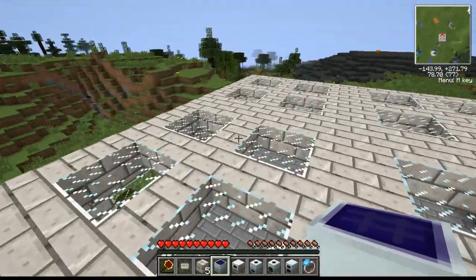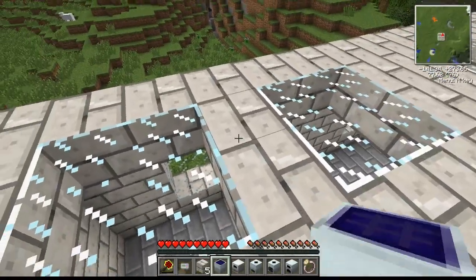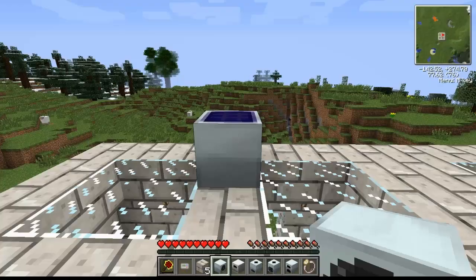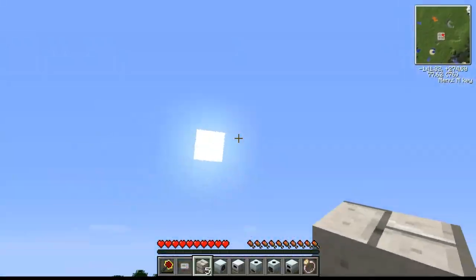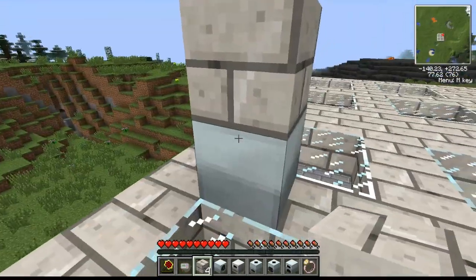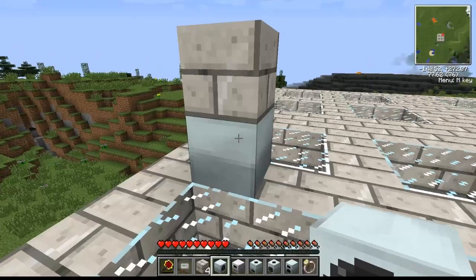We'll fly up to the top of this building and place it right here. You'll notice it has a little light indicator — that means it is getting energy from the sun. It has to be directly in contact with the sun; it can't be underground, and there can't be a block above it, because if there's a block above it, the light goes out and it's no longer generating energy.